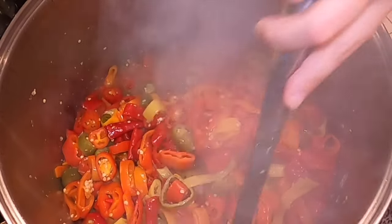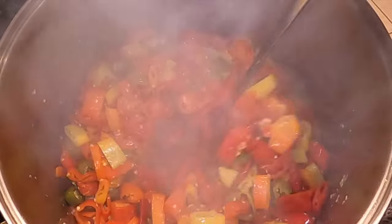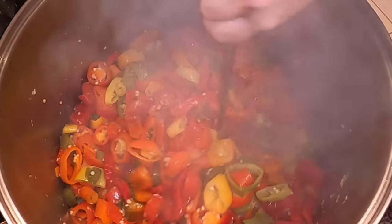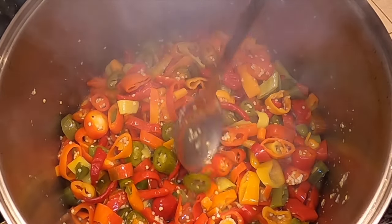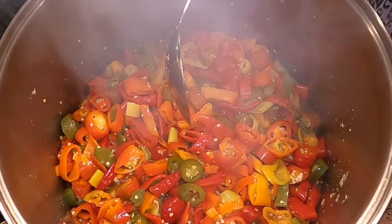We're just going to cook the peppers until they're soft, and that time frame is going to vary depending on how many peppers you have. I have a lot of peppers in this pot, so it's going to take me a little bit longer than it probably would you if you're doing a smaller batch. I'm just going to put the lid back on — they're not quite ready yet — and let it cook a little bit longer.